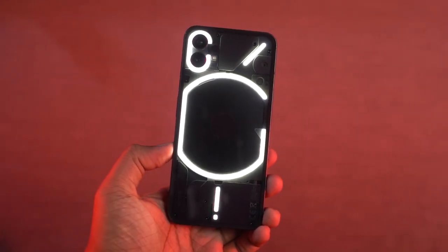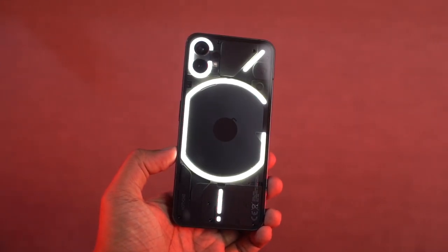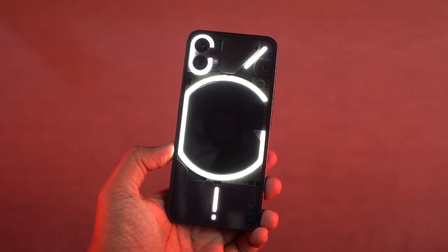Hi there guys, I'm Nikit from GradyTech and this is a quick unboxing and hands-on review of the Nothing Phone.